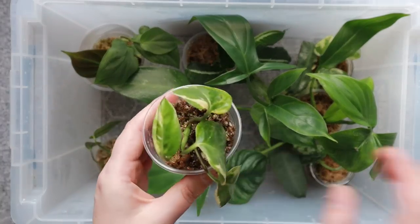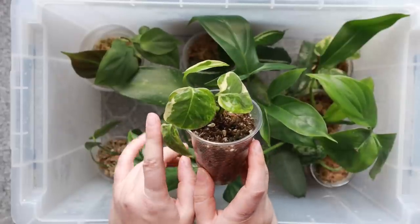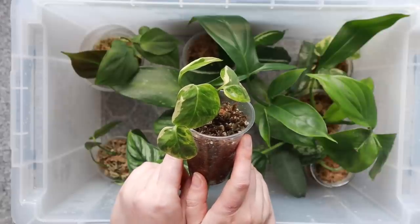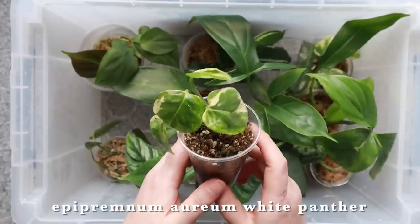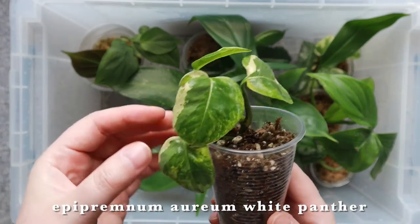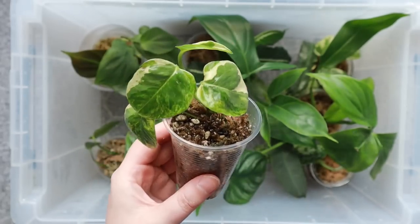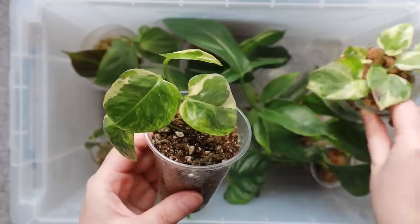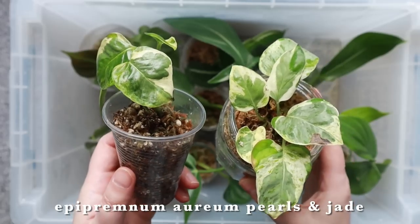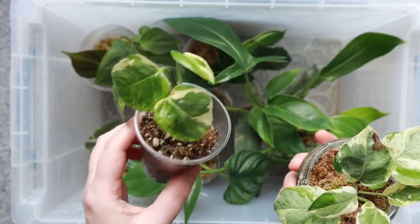I've got this one which I've actually never heard of before — it was a present from one of my friends. It's an epipremnum white panther, and it looks kind of like an enjoy or pearls and jade with its sort of marbling and small leaves. But it does look different from both the enjoy and the pearls and jade. I can say that because I have a pearls and jade in here as well — you can tell they're definitely not quite the same; they're quite similar but not identical. This white panther doesn't have tons of roots yet as it's new in here.